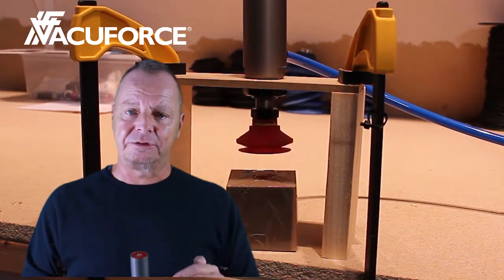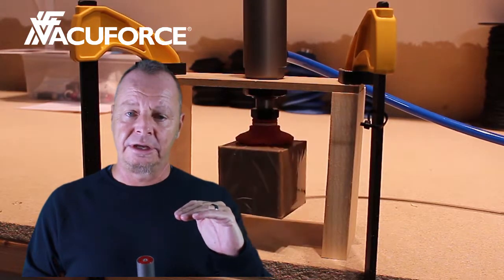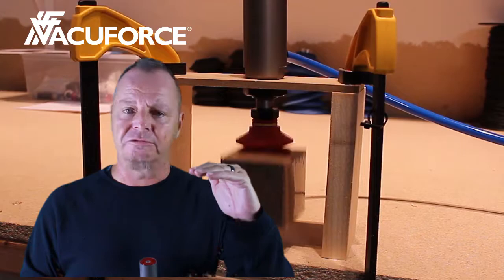The following video is a bench test of the vacuum cylinder. As you can see, vacuum is applied, the cylinder extends, the cup grips onto the box, retracts automatically, vacuum is turned off, and the cup releases the box.